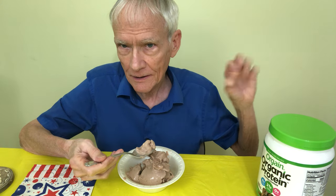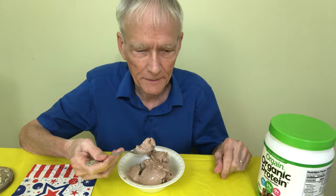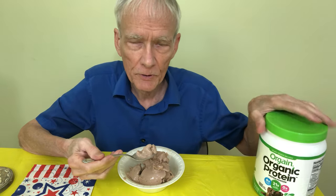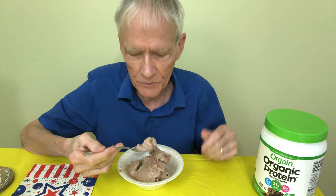Please don't forget to subscribe, ring the little bell, like the video if you will, and comment. I don't know if you've tried any of these protein powders before — this one specifically — or if you have a Ninja Creamery or some kind of machine where you make smoothies.